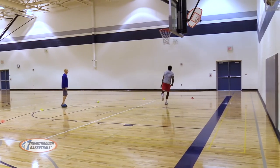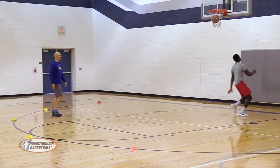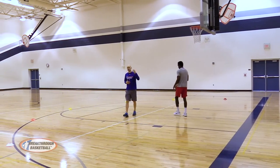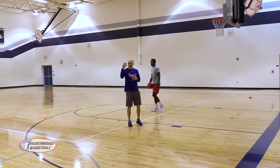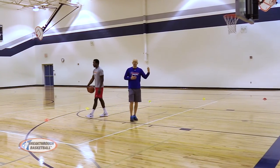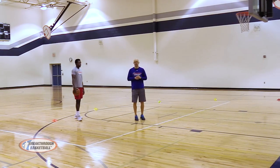There are times when you come from the baseline side where you've got a finger on it and can't use that glass. Anytime we get an angle, we want to use it. He used his right hand and got to his outside hand on this side, his inside hand on the other side. Push the ball out in front of you, attack, and minimize the amount of dribbles it takes you to get to the rim.